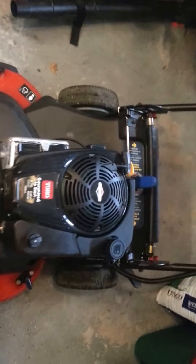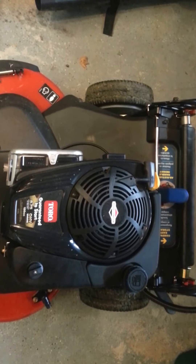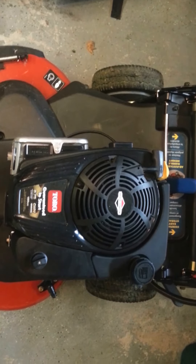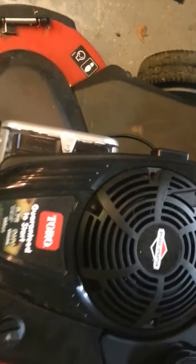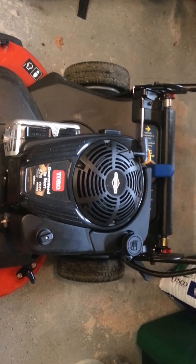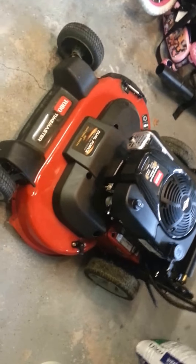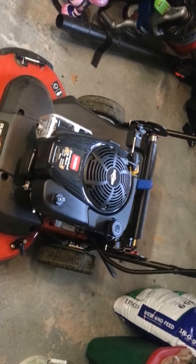Another issue is the Briggs engine has this weird thing — if you're mowing and it runs out of gas while you're going, and you put more gas in, it won't start right away. At least with mine — I don't know if it's just my model. You try pulling the cord and it won't start; you've got to wait like five minutes, then it starts back up no problem. A little annoying, but I don't know if it's an issue with all of them.